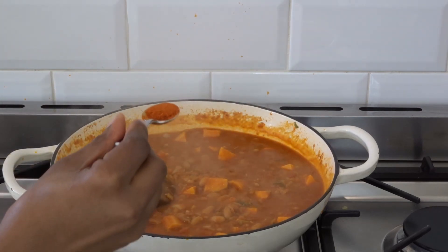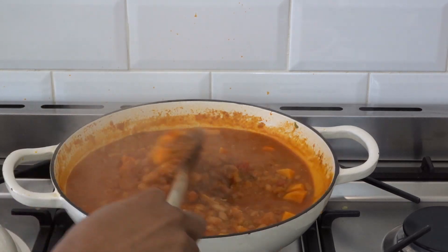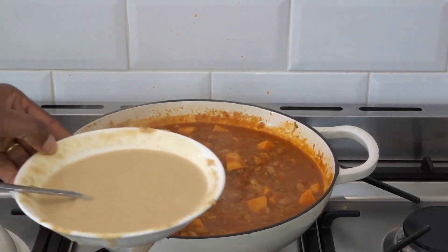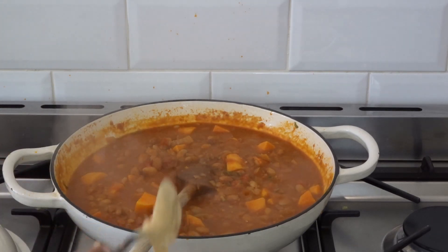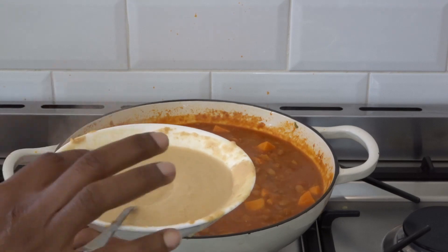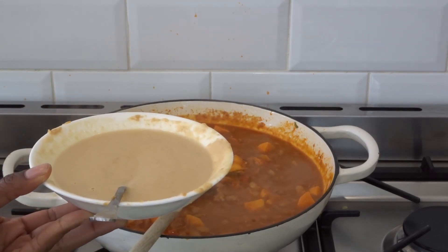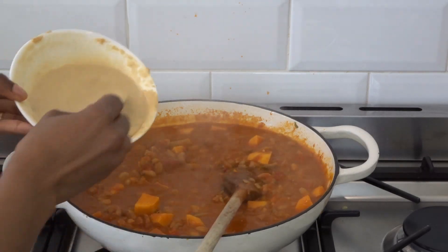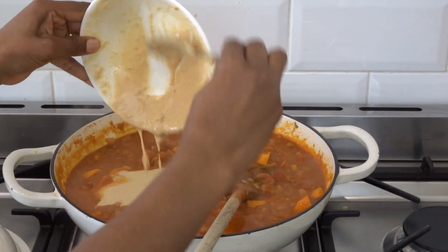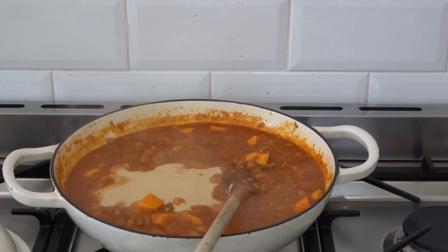I'm going to add in my cayenne pepper and then add in my peanut butter. What I did to make it more watery is I just added a few tablespoons of cold water. Do not add hot water — add cold water and then mix it in. This is two tablespoons of peanut butter. Now reduce the heat.